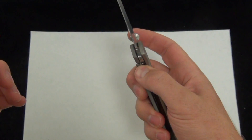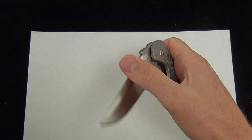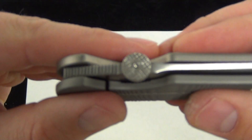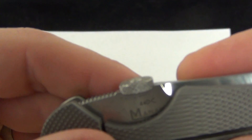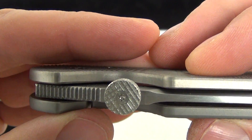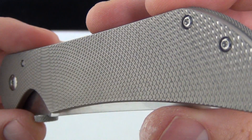It's easy to open and close with one hand — pop it open and close it like so. The thumb disc is texturized in the same way as the handle. I'll get the camera to zoom in there. You'd expect it on the sides, and it's also texturized on the top. There's a good look — a zoom-in of the texture on the handle.